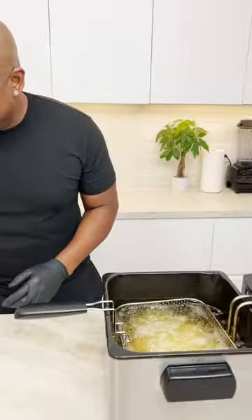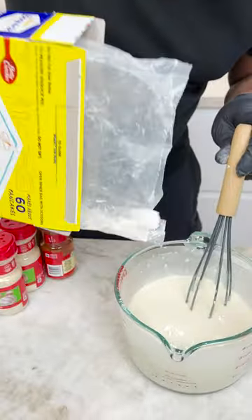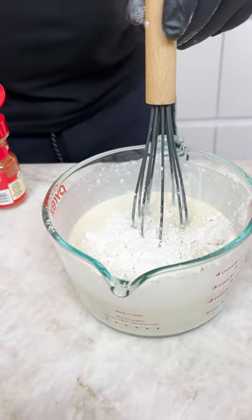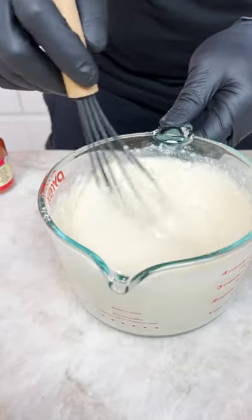Now, while the chicken is cooking, I got my little waffle sauce. Add a little bit more of my waffle mix in here. So, guys, this is my waffle mix.